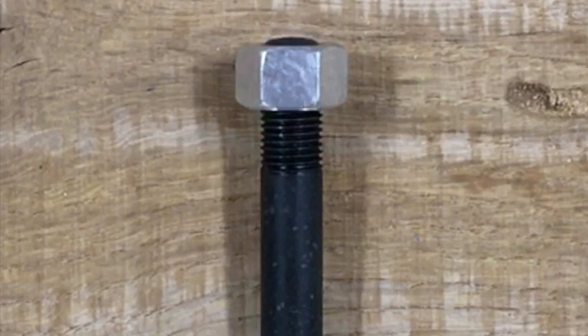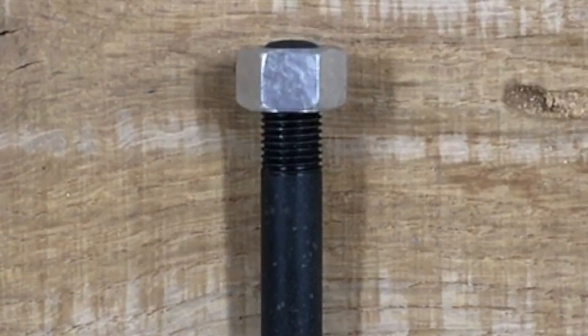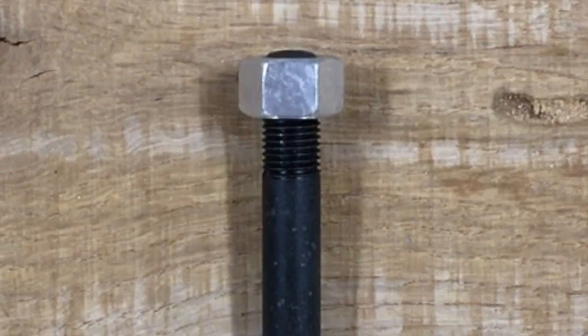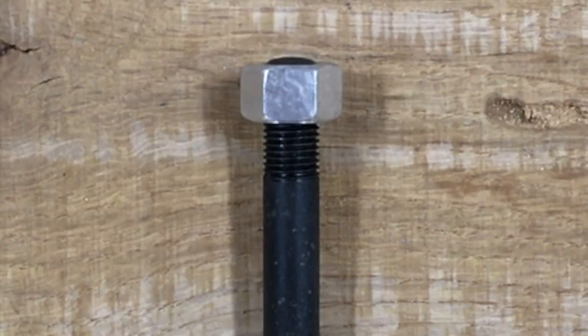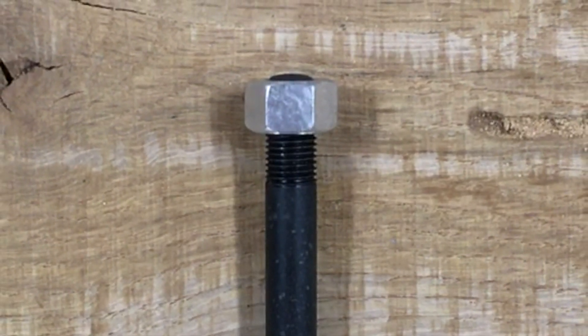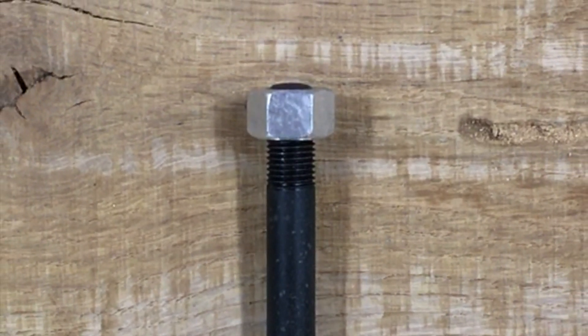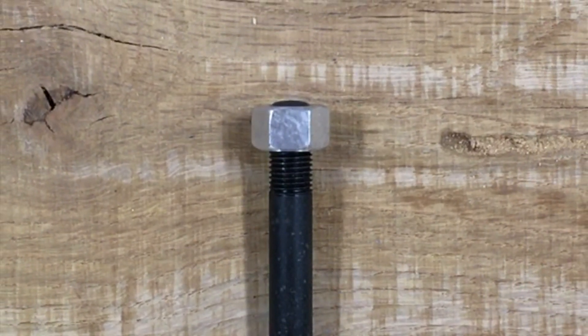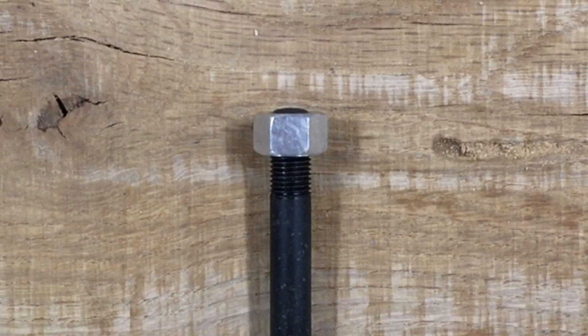Welcome to another Model A Ford Mini Guide. In this video we're going to talk about cylinder head nut torque and cylinder head nut tightening sequence. A very common question that people have in internet forums and YouTube comments is: how tight do you torque the head nuts on a Model A?